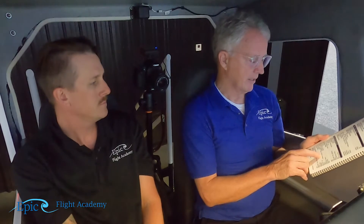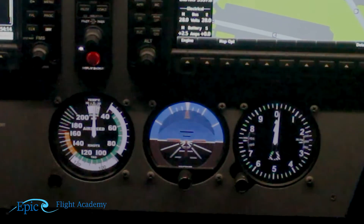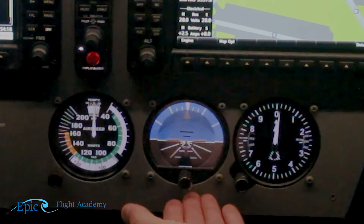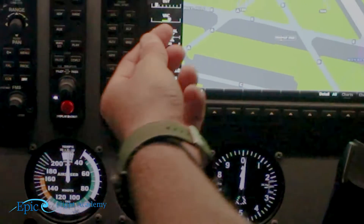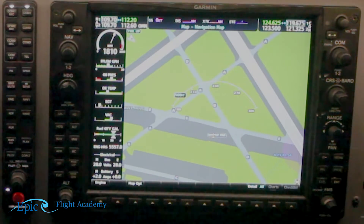Now it says VAC — vacuum indicator — and 'not in the 2022 model or newer.' So like we mentioned, when we have the single GI 275 instrument we don't have a vacuum pump in the aircraft anymore. But in earlier than 2022 models we still have a vacuum pump to run the attitude indicator. We have the vacuum indication on the engine indication page and we make sure it is in the green.